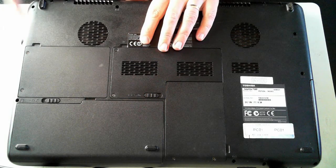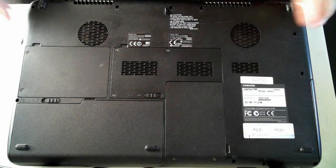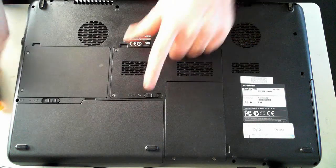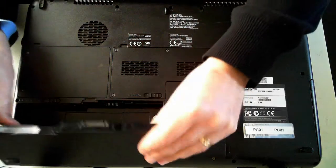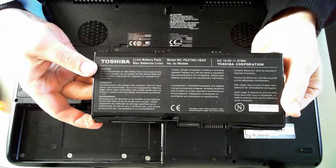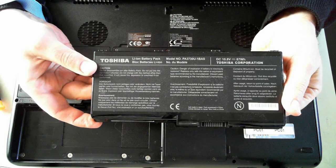Before we start, make sure the power adapter is pulled out — it's just up here in the top corner. Also remove the battery, which is sitting behind here. To remove the battery, just pull these two sliders out. There's a little thumb hole there — just pull up the battery. The battery part number is PA3730U-1BAS.